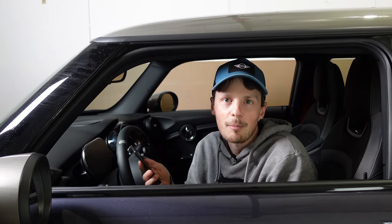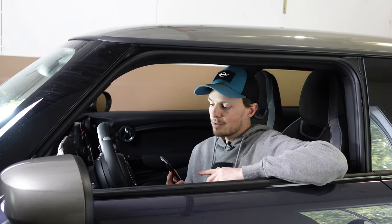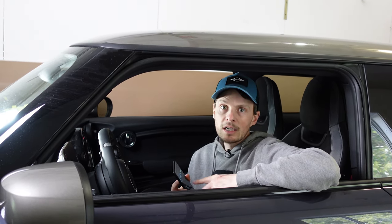Welcome back to the Mini Garage. This week we're going to be talking about the Beamer Link app that I mentioned in the Mini apps video a few weeks ago. If you haven't seen that video I'll leave a link right here, but go check it out. The Beamer Link app is made by the same folks as Beamer Code, and it's going to allow you to add a bunch of sensor values onto your screen.